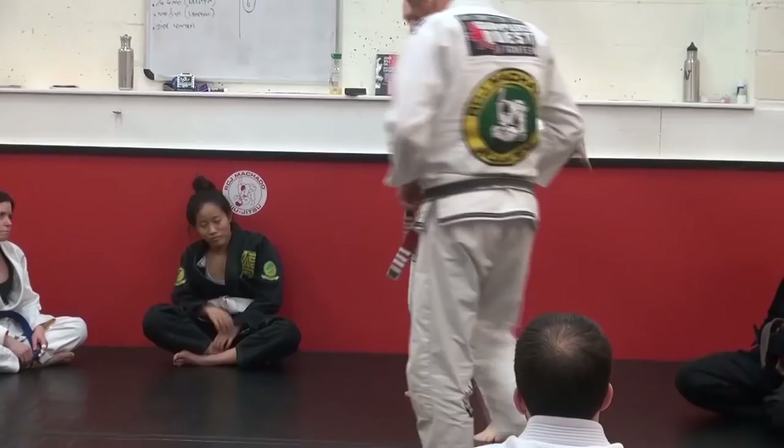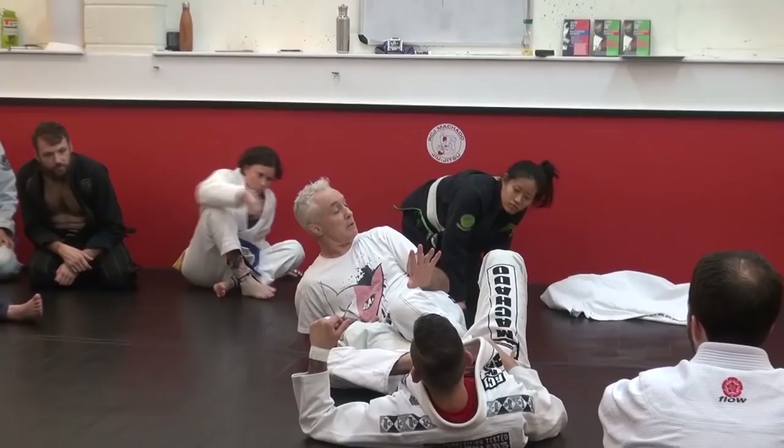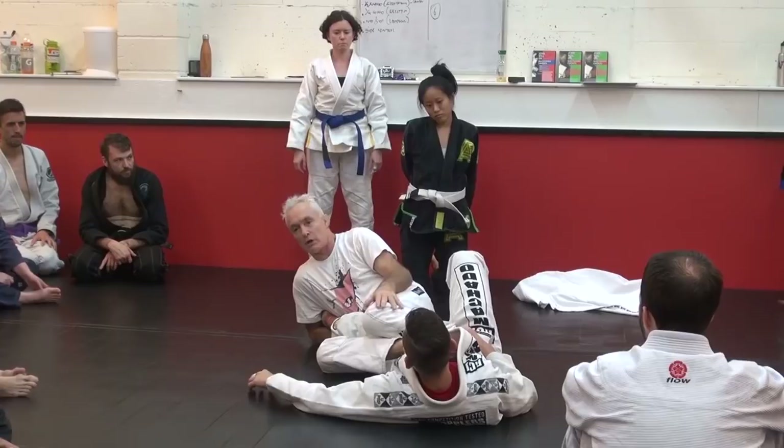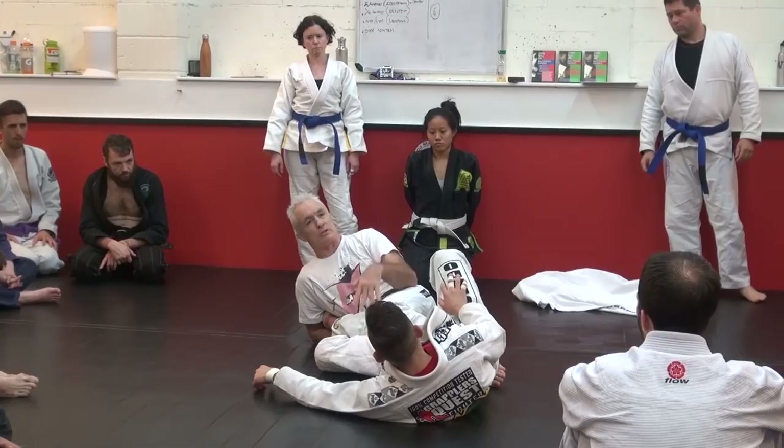So what I want to do now — Brian, where are you? I want to go through some drills. We're going to talk about Ashigarami. Ashigarami, for those who don't know, is leg entanglement — like Unigarami. And this is the basic position of it. You can see the foot locks and stuff. So this is the basic one.